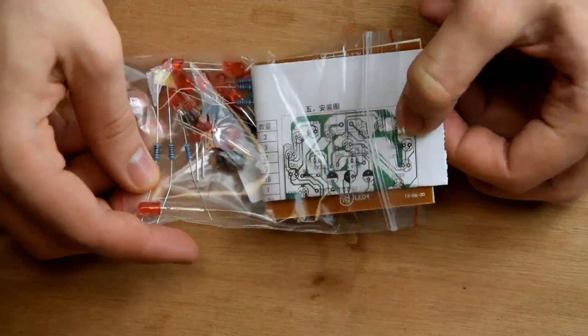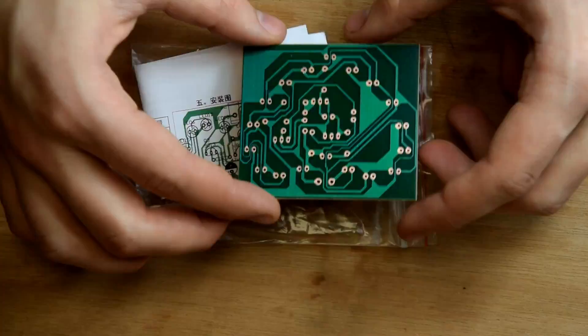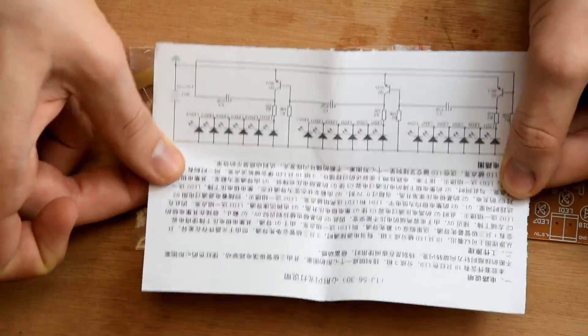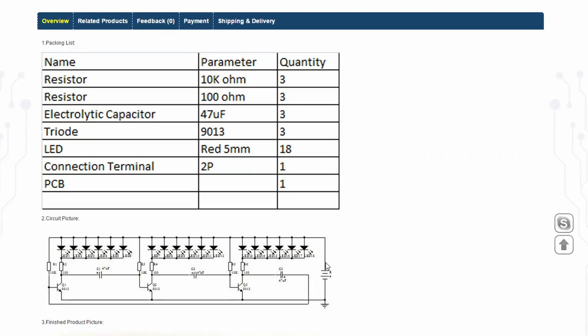The package is the usual: an instruction in Chinese, a single-sided PCB, and the components in a zipper bag. The circuit consists of six resistors, three capacitors, three transistors, and 18 LEDs.